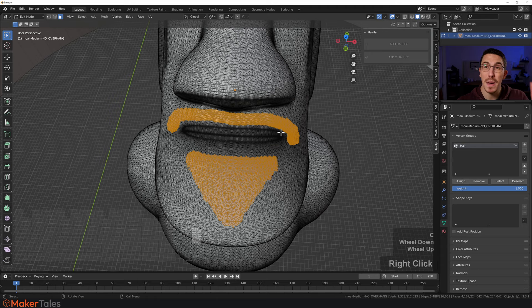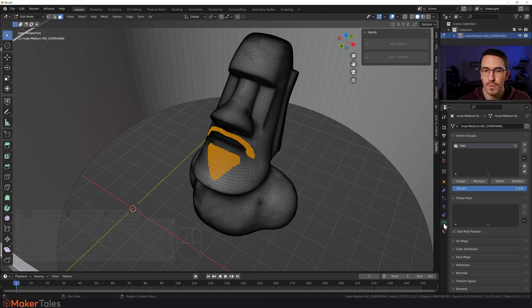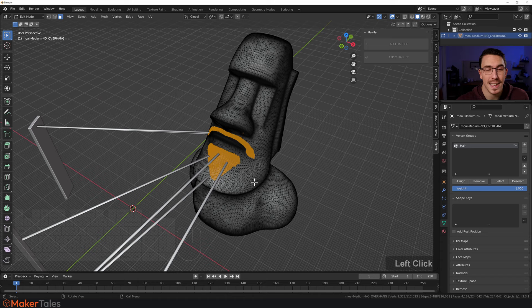I'm happy with that. Now I want to turn that into hair. You'll see there's a vertex group here — if you don't see it, click into object properties and click 'Hair'. With that selected, click 'Assign', and that's it. Press Tab to go out of edit mode.